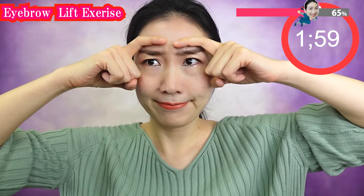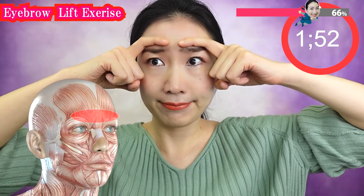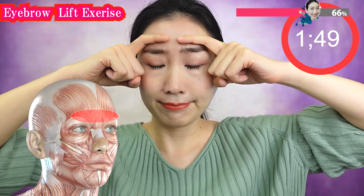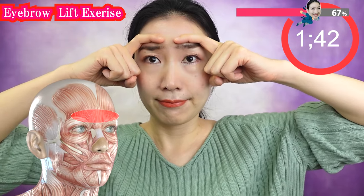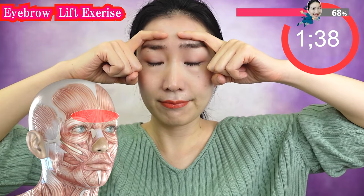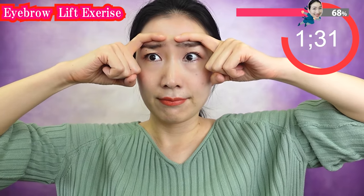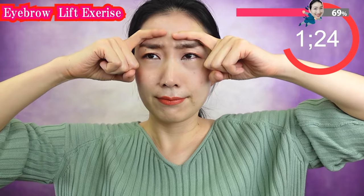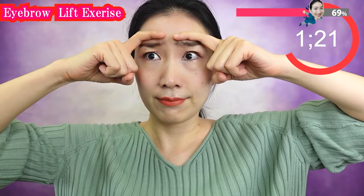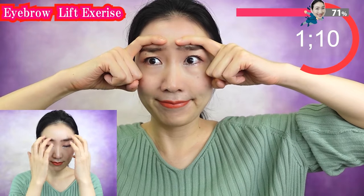Do this one again. These exercises can be very tough for people over 40, but please give me permission to ask you to continue for a week. Trust me, you will see magic in your face. Don't stop when you get tired — you can massage like this and start again any time.